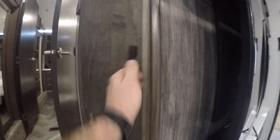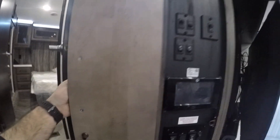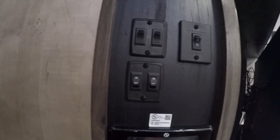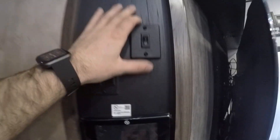Right inside this door, I'm going to show you your main panel. Any switch in your unit that is not labeled is for lights.